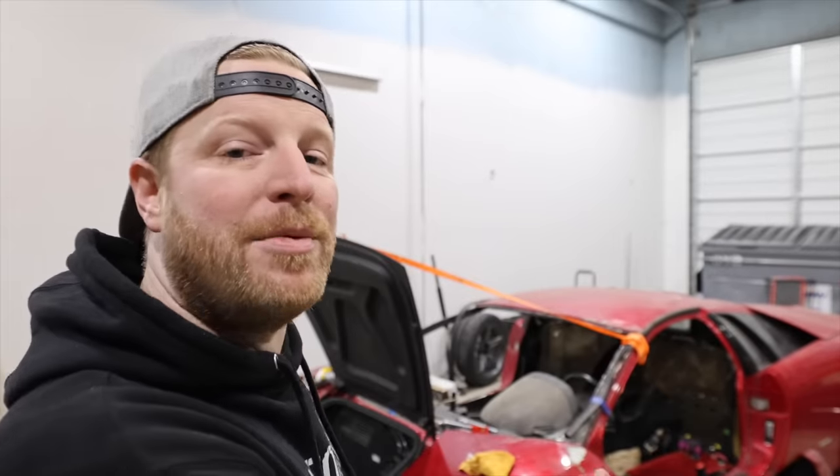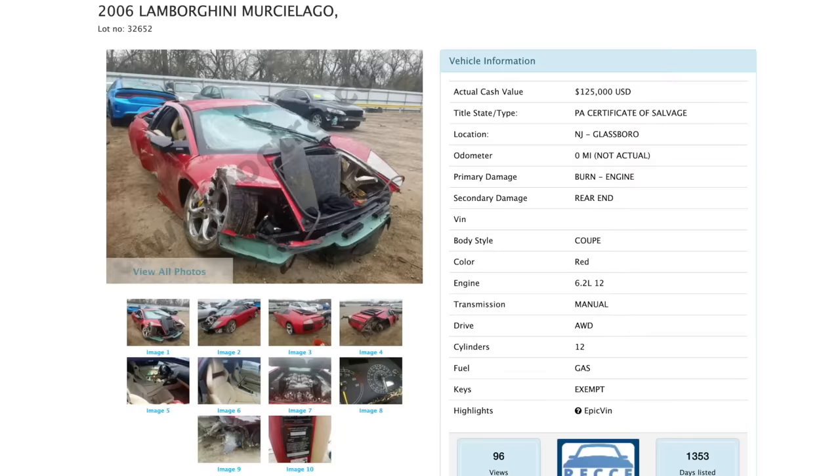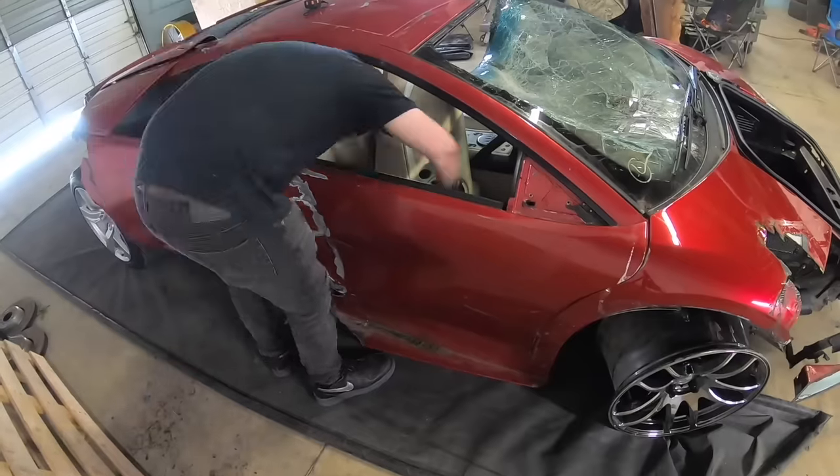Hey, what's up everybody? Welcome back to another episode of B is for Build. We're here working on the Lamborghini Murcielago project. This thing has been crashed, rolled over, sold at auction, abandoned, unabandoned, and now it's here in our shop for the wildest ride of its life. Rumor has it this car was driving about 100 miles an hour down a backcountry road when a corner made a corner and the driver did not make a corner.